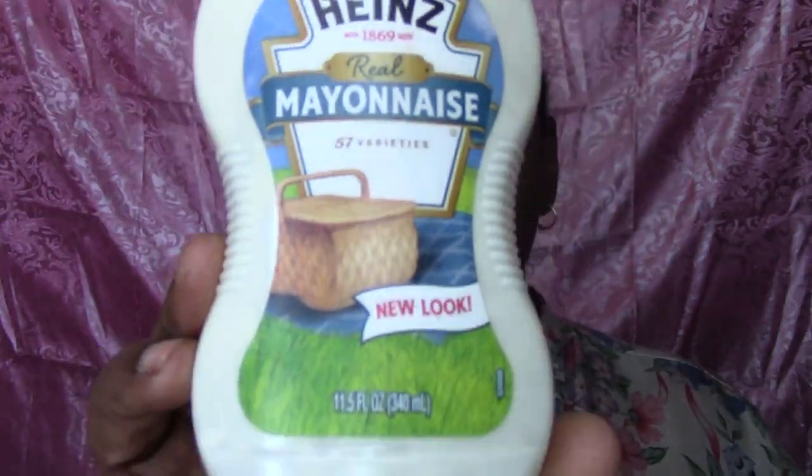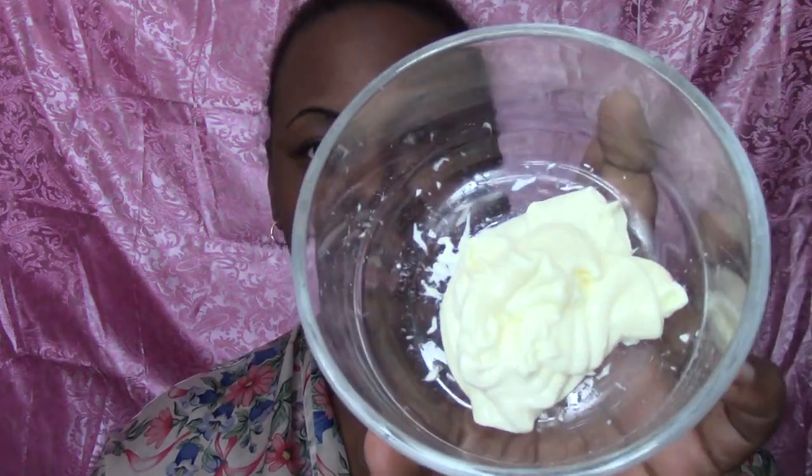So today what I'm doing is a caviar face mask. I have black caviar that I'm going to use. You can do it two ways — sometimes I do it with oil like coconut oil or olive oil, or sometimes I make it like a paste. Today I'm going to make it like a paste. I have some regular mayonnaise here, about three and a half to four tablespoons. You can also use sugar, but I'm going to use honey — the Don Victor honey, which has the comb in it.